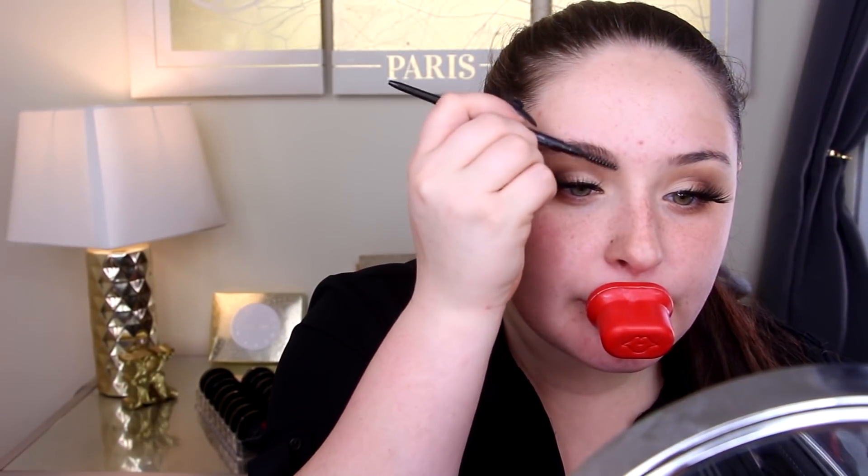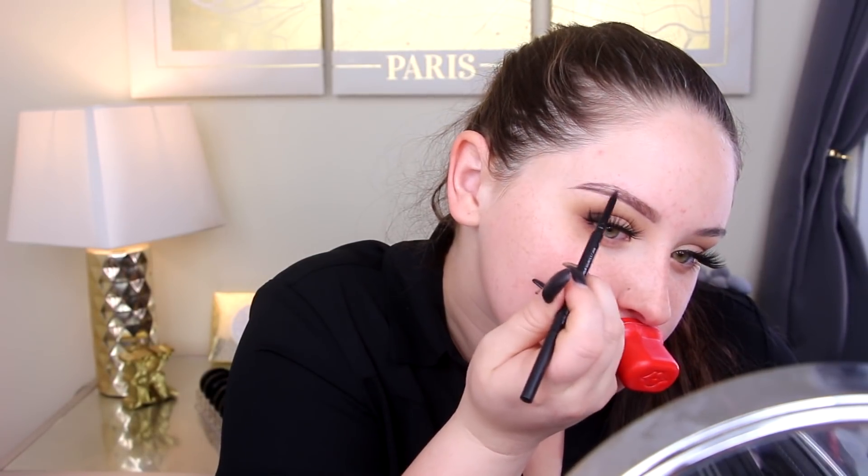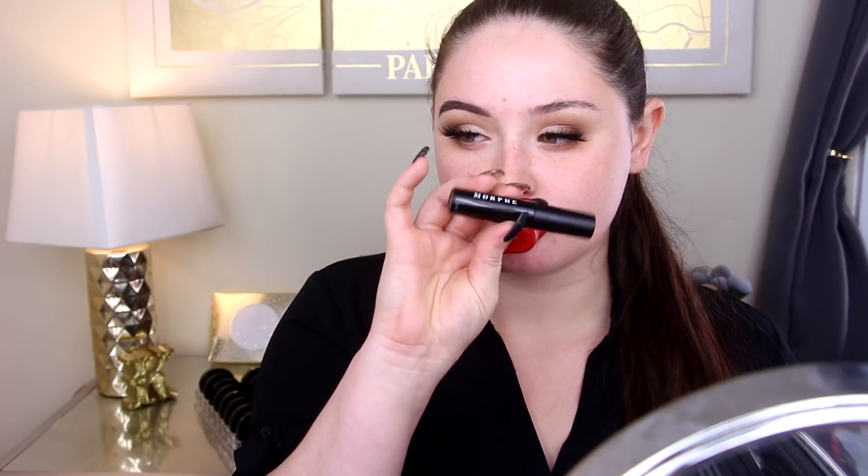I'm going in with the Morphe brow pencil — I'm pretty sure this is Biscotti but I can't remember the name. I'm a pretty big fan of these brow pencils so far. My only complaint is that there's not a ton of product, though maybe the price makes it worth it. I am a big fan of the Morphe brow gel — definitely a big fan of that.